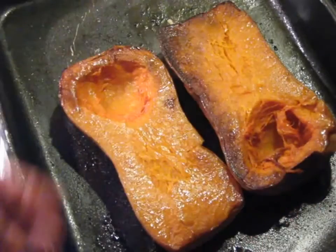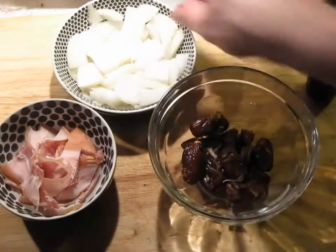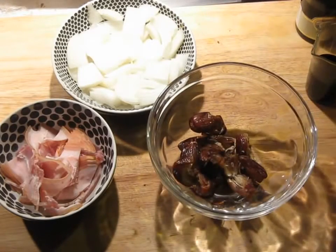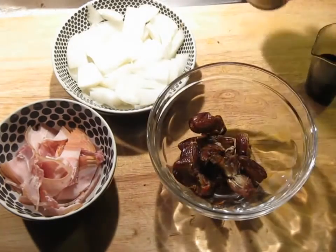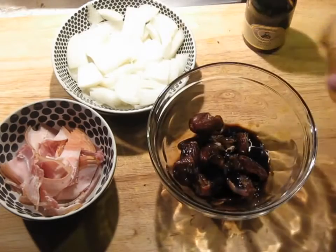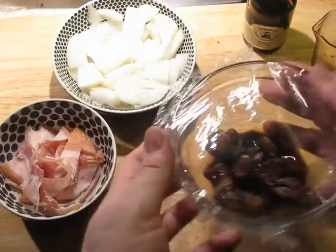We have the ingredients together: I've got the bacon, the onion, and the dates that I have pulled apart and taken the pits out. I'm using Masteconto, but you can substitute balsamic vinegar — it's not as good, but you have to make do. Masteconto is not that easy to come by, especially a good Italian one.